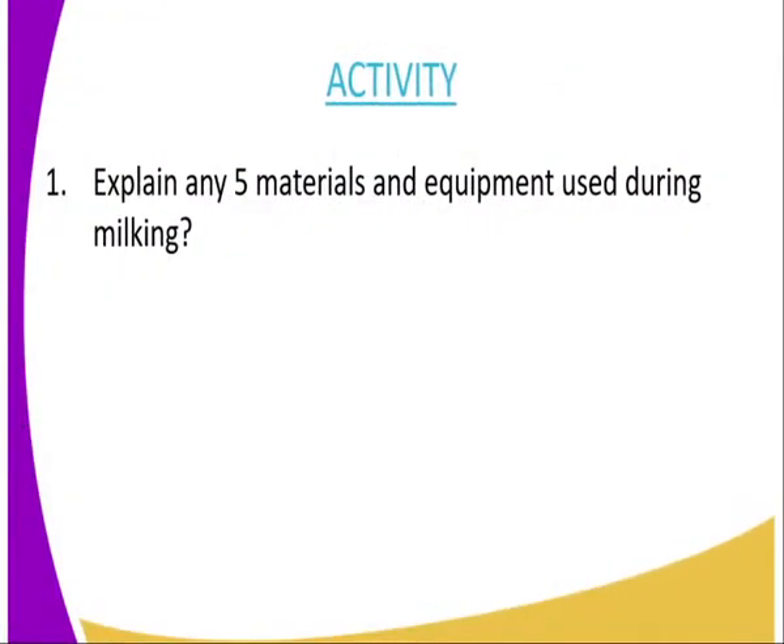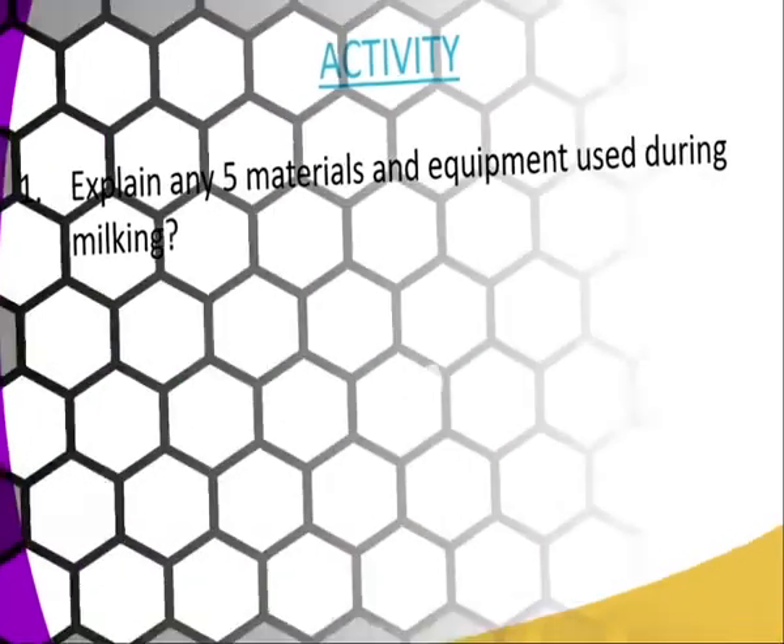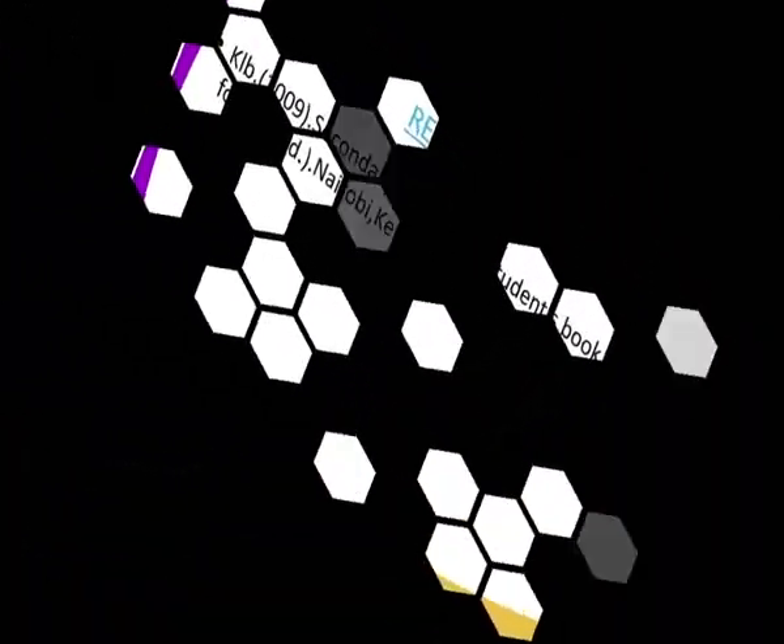We have now come to the end of the lesson. For today's activity, you are supposed to explain any five materials and equipment used during milking.